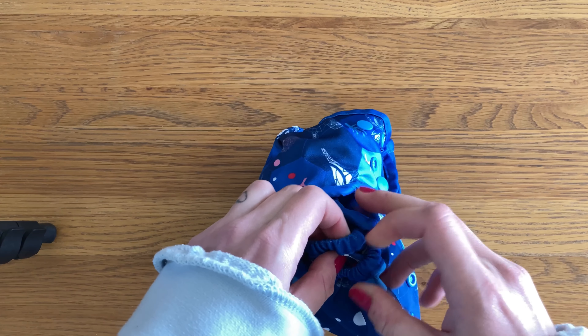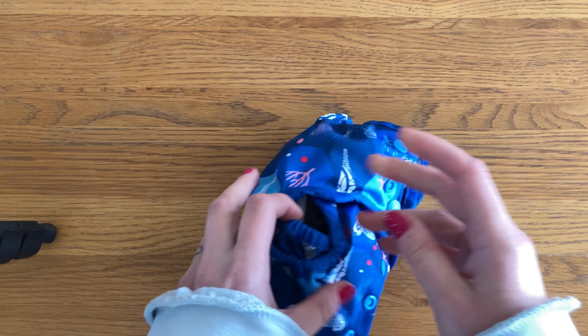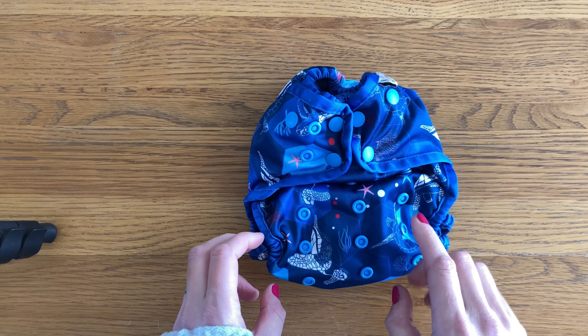There is a double gusset on the legs and the elastic is quite tight. I'm not normally a fan of a double gusset anyway, but I do find this one is quite sock-mark-leaving on my baby.